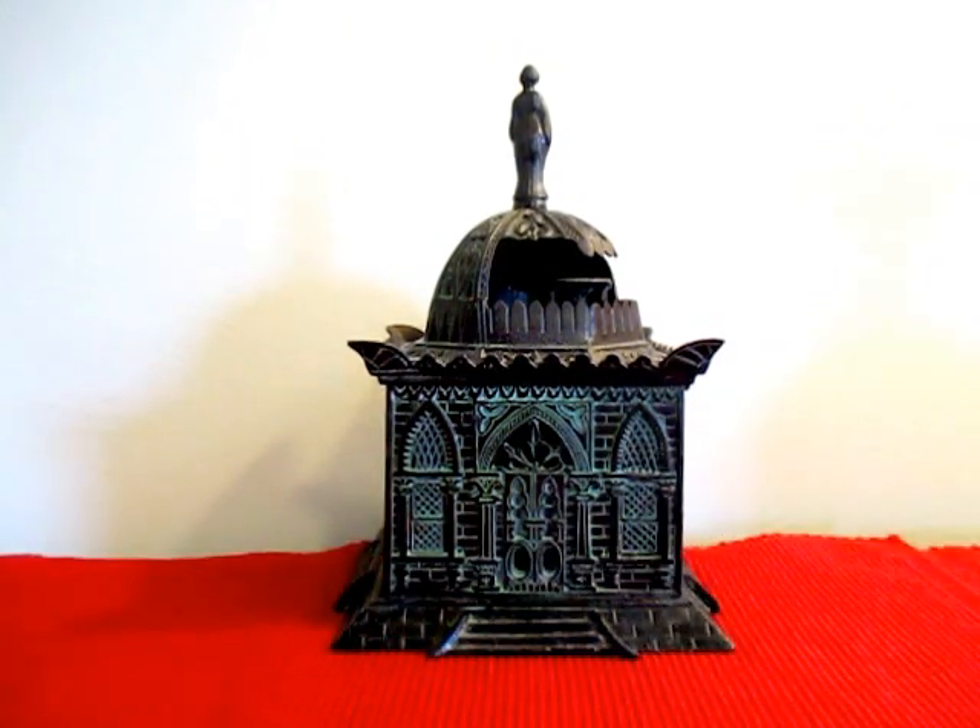The bank comes in different colors. It comes in gold, but it also has a blue wash as well, which is the rarest of all of them.